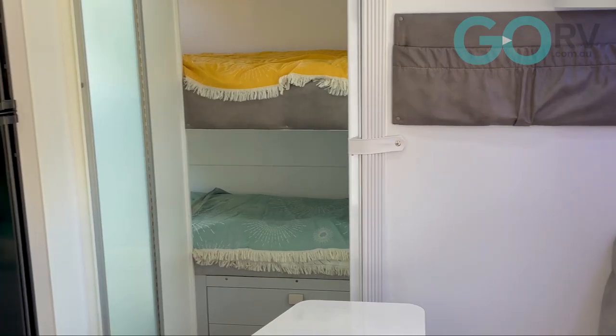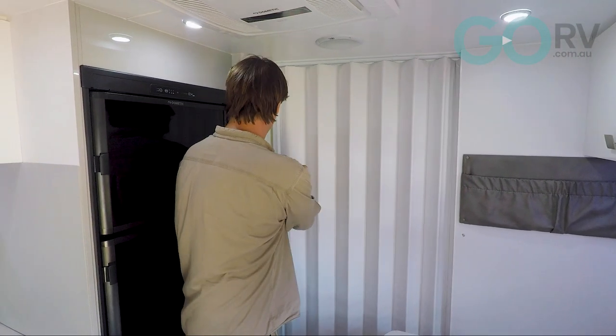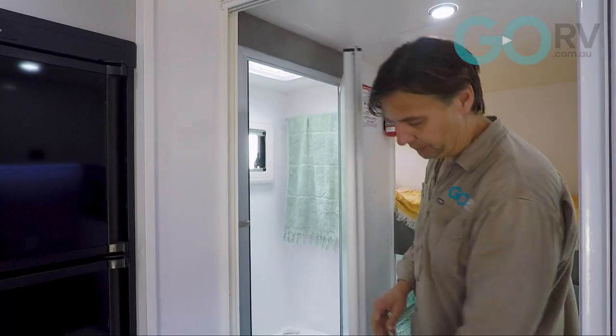This is a really neat setup, and of course you can give the kids privacy using this concertina screen. I actually think this is a fantastic layout. Who says that you have to have a 22-foot caravan to be absolutely comfortable with the kids when you're out on the road.